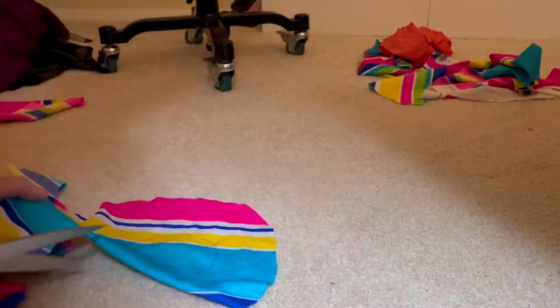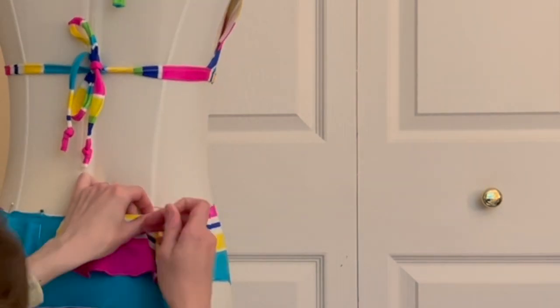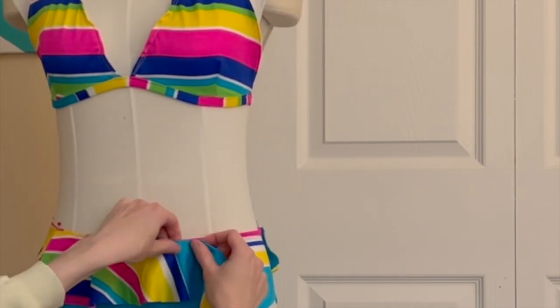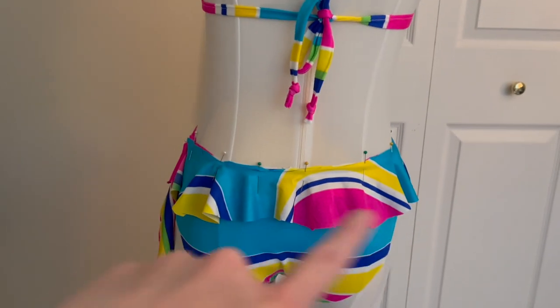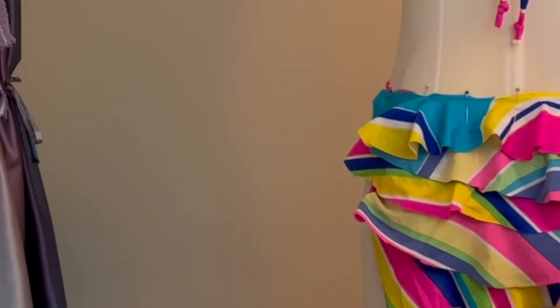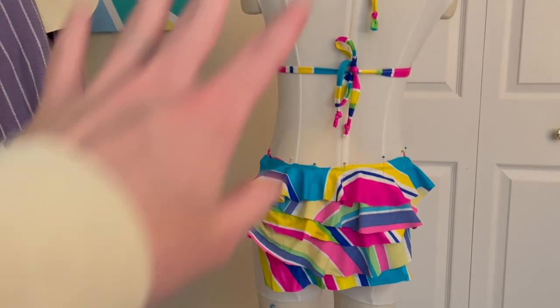I decided I wanted to do something a little fun with it, so I wanted to add some ruffles. I've seen people do this technique where you draw out a big circle, cut it out, and you get this really fun flouncing material. I laid this out in a couple different ways — like one large ruffle across the entire swimsuit bottom, or having the entire back covered in ruffles. I went to Instagram and my YouTube Shorts channel to ask if you liked option one or option two where they're all on the back.